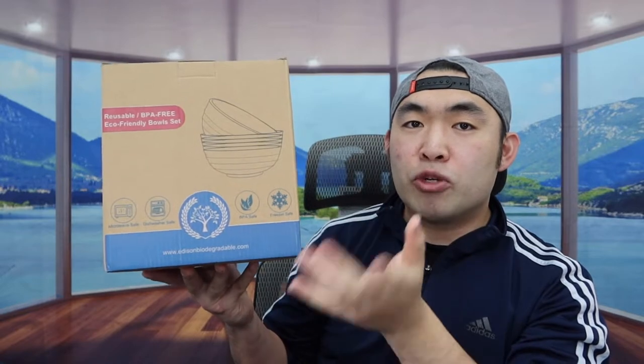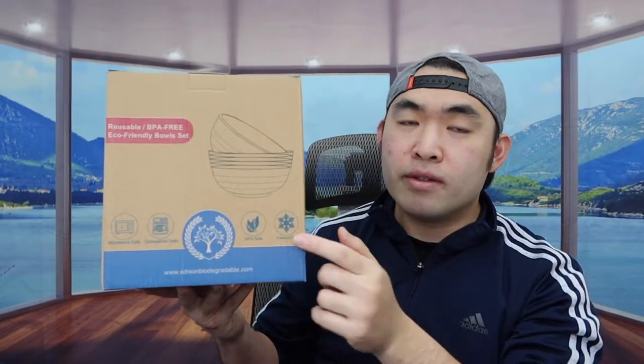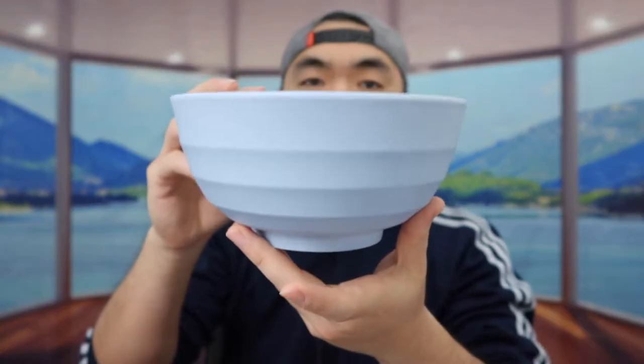It takes roughly three to six months to compost if you want to do that at home. The size we have here is 60 ounces. Let me open this up to show you what the inside looks like. Once you take it out, there's a total of six bowls and each one is a different color, but the design of each bowl is basically the same.